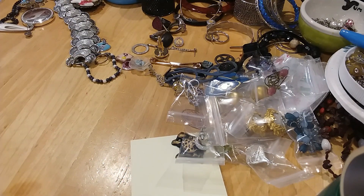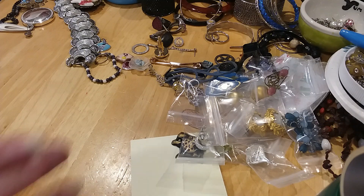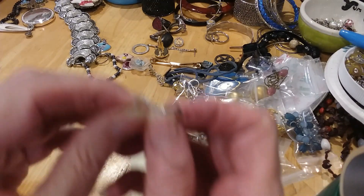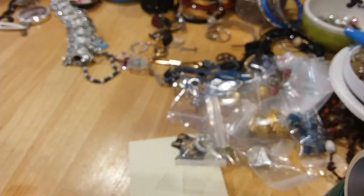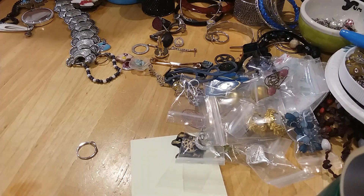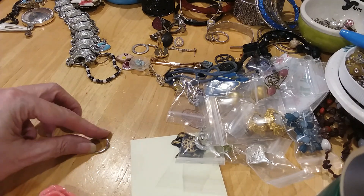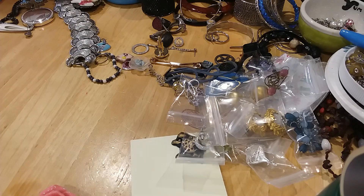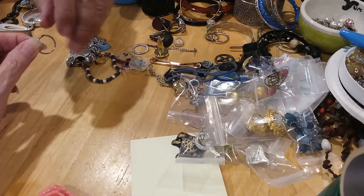Here's another little ring that looks like it goes with another one. I did test the stones but they are not diamonds — they are CZs. I didn't look for the 925 mark on this one. It's not magnetic. Just put it in rings.